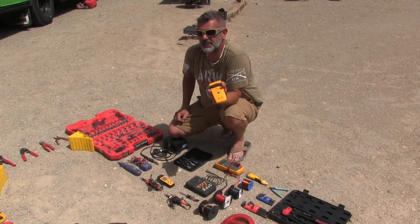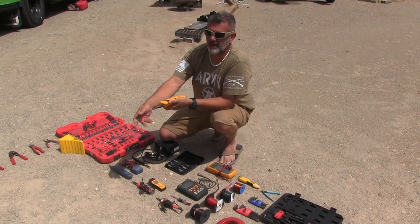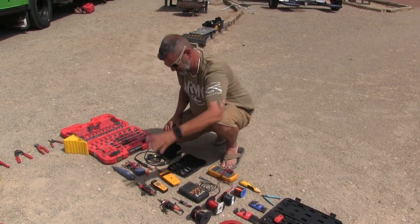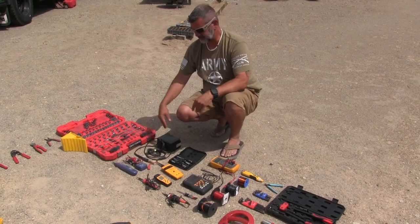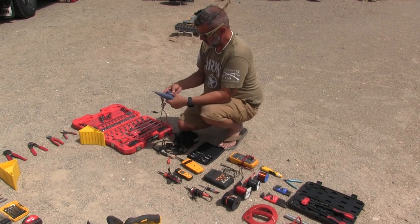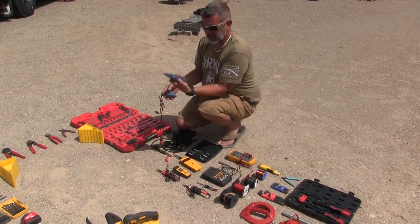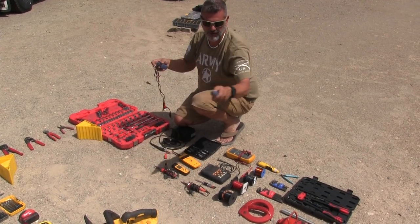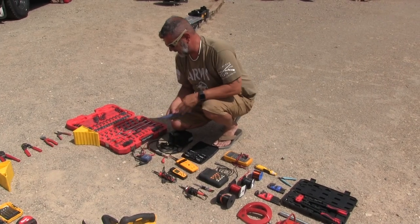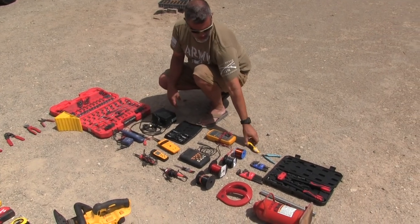This here is a wire measuring tool — I can hook it up to coax cable on a big spool and tell how much is left. This is a toner set — I hook it up to a wire, push this button, and then I can find that wire somewhere else in the bus. Pretty handy. And there's a micro screwdriver set here too.